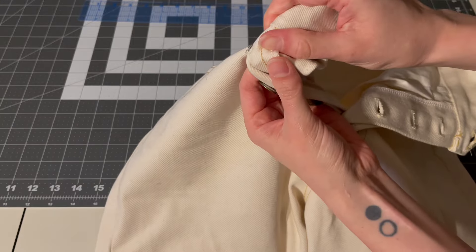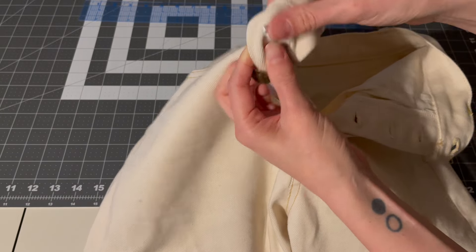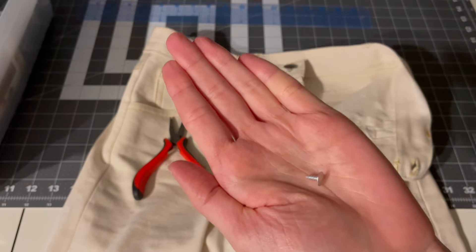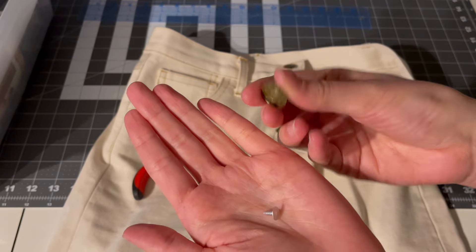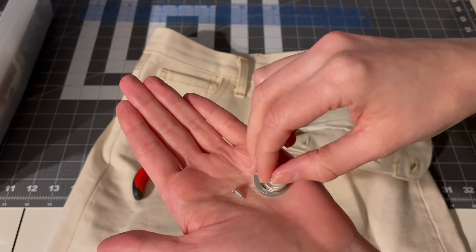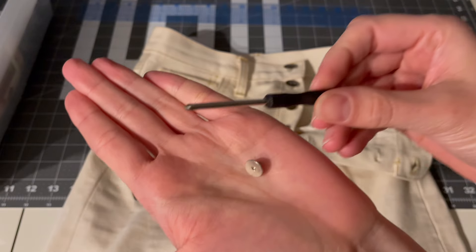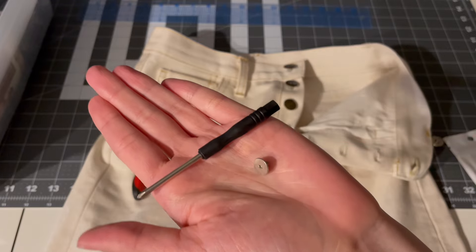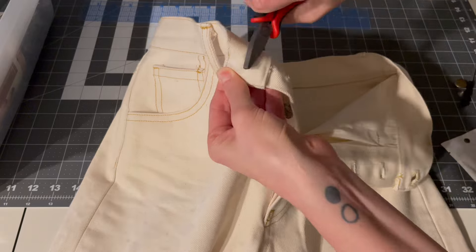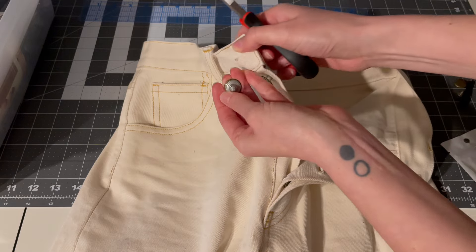Standard jeans buttons are hammered on — you have the front button piece and a metal tack that is hammered into it to hold the button together. Most of these are cheaply made and the back tack piece is easily bent when hammering. I've tried a variety of brands and this happens pretty consistently. Instead, I've begun to use screw-together jeans buttons and they are such a game changer. There is no hammering and the back tack piece feels sturdier overall. I also appreciate the simpler aesthetic of the front button.